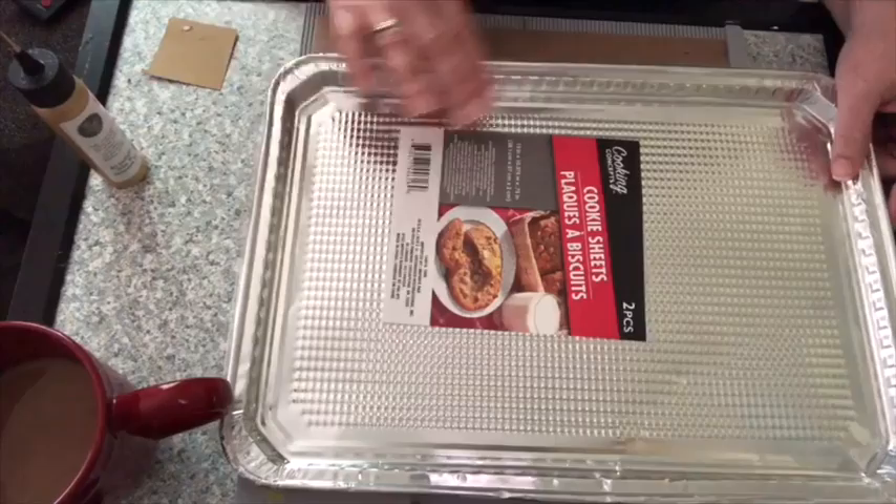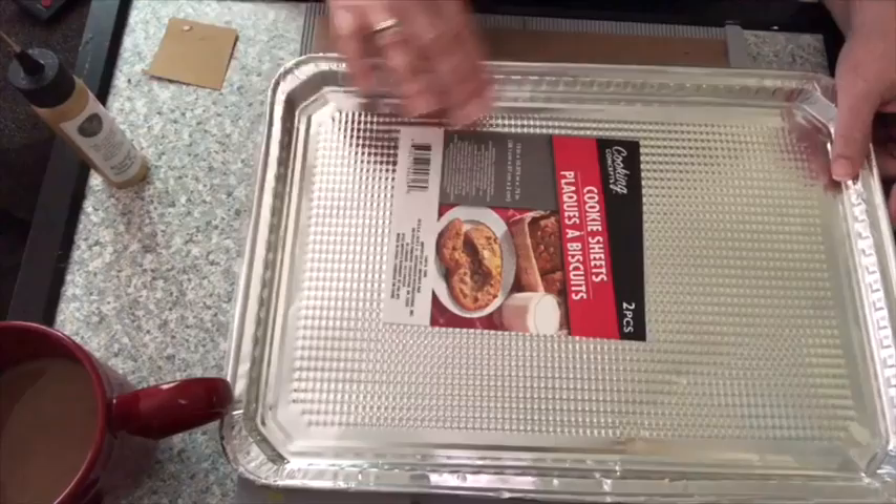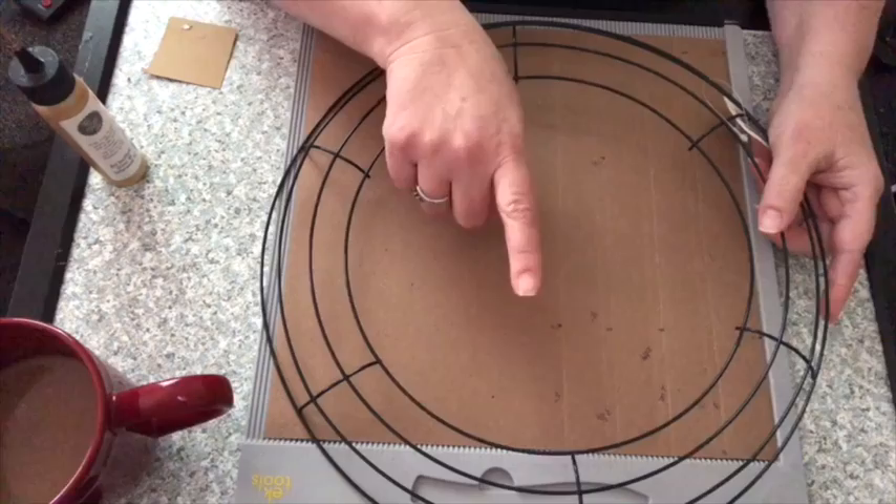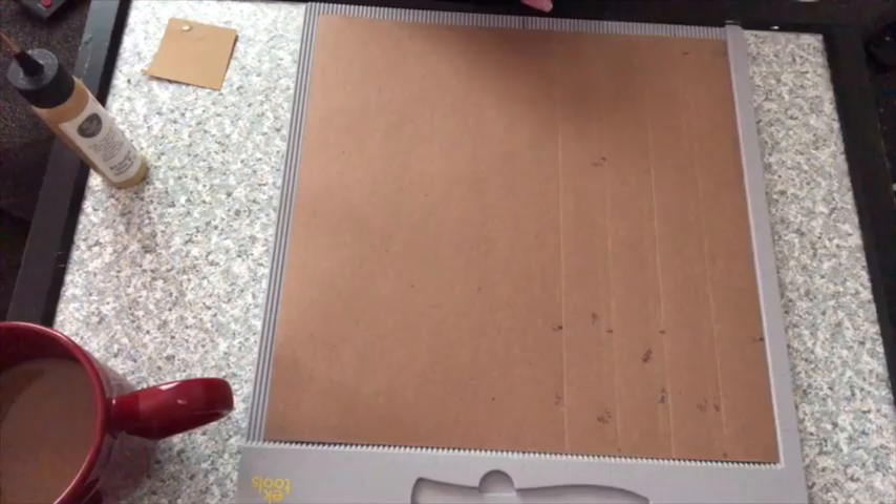You get two of these in one pack and you're only going to need one pack. How awesome is that? One pack - you're going to need that. You're also going to need a small wreath form from Dollar Tree - one wreath form, one dollar. That's two dollars for the project at this point.